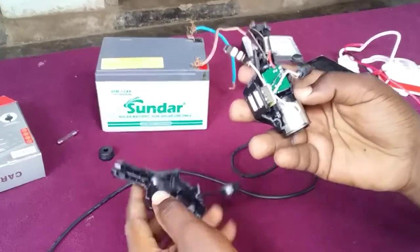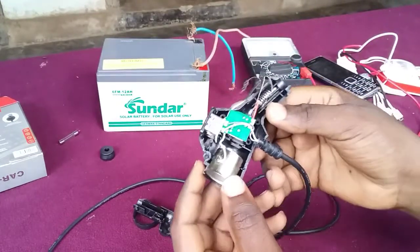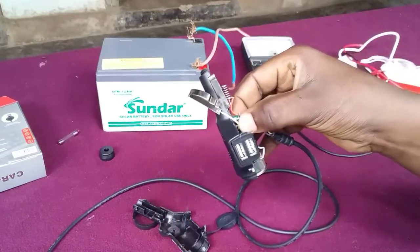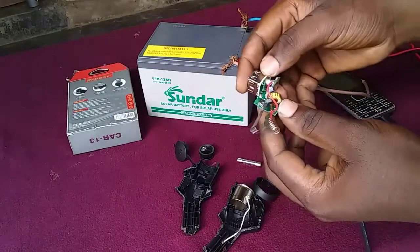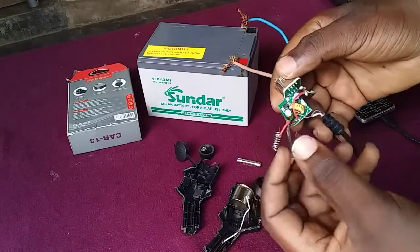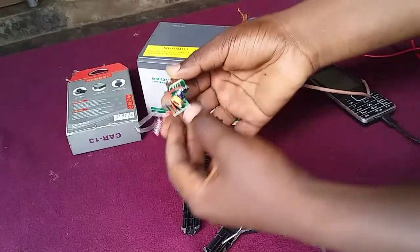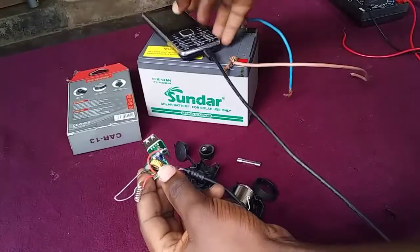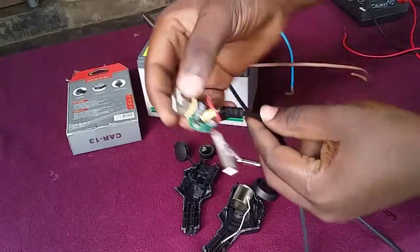This is how it looks from inside. You can see here — these are the inputs from a car battery, from a 12-volt battery, and this one here is an output of 5 volts that goes directly to the phone, or you can plug a USB from this side over here.